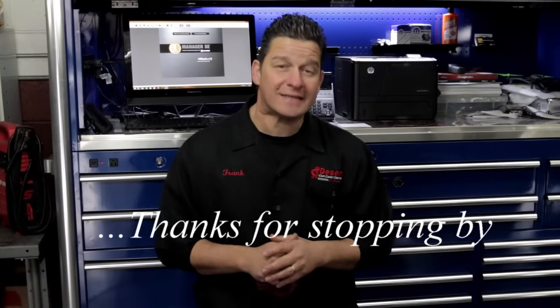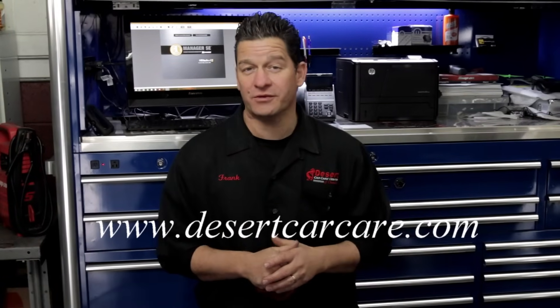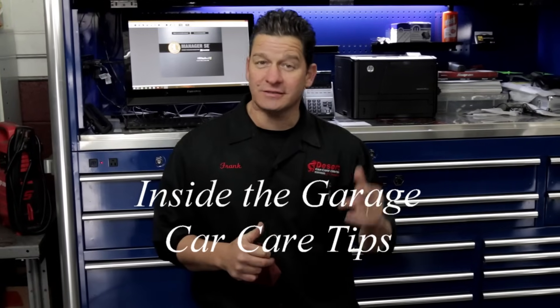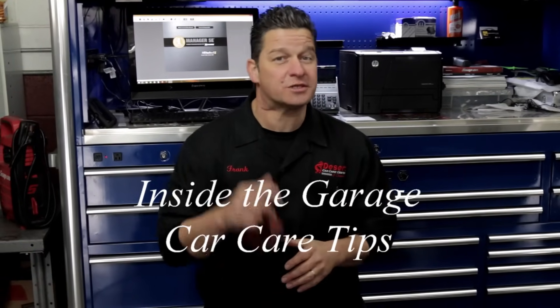I'm Frank with this edition of Inside the Garage. I appreciate hanging out with you guys. Stay tuned for the next series coming up real soon. If you like the video, subscribe — because we've got a whole lot more from Inside the Garage.